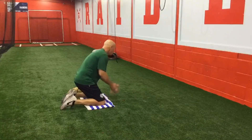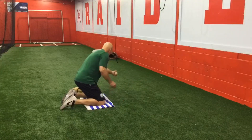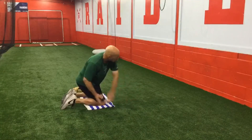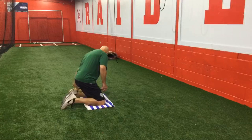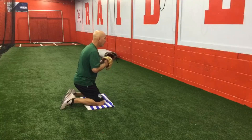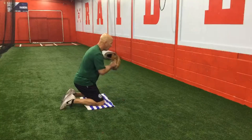Forehand picks, backhand picks. When we take the glove, we'll do the same thing. Remember to take your wrist through the ball, everything out front.